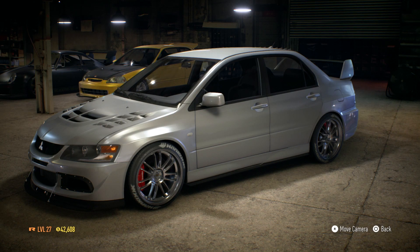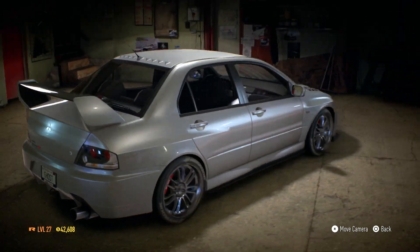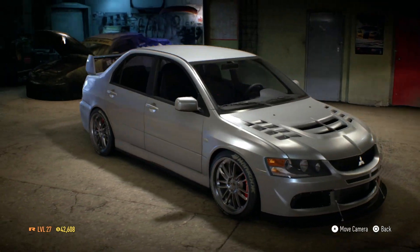Hello and welcome back to episode 7 of the Need for Speed playthrough. Where we left the last session, last episode, we just got over 700 horsepower with the Evo, and we're looking at what car to buy.